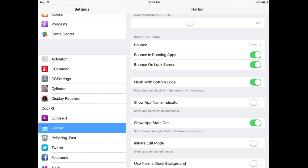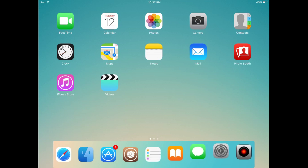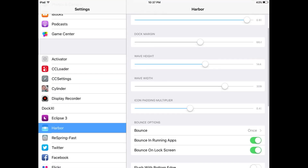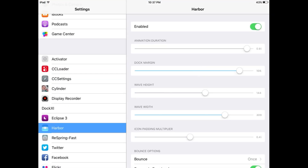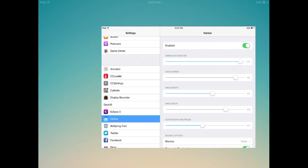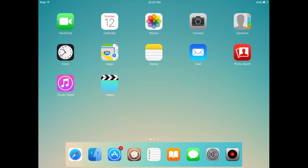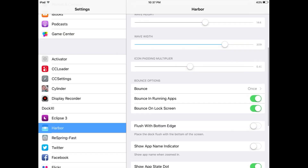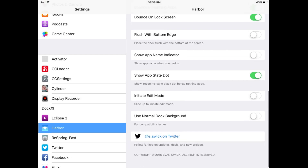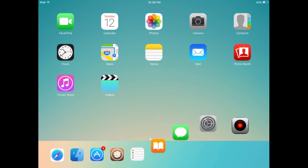For this you need jailbreak access. You can see Use Normal Dock Background and Flush With Bottom Edge options to fully customize the home screen. There are many other tweaks available for iOS 9.3.5. Now you can see I have changed many settings — its loop has also changed. The next setting is Use Normal Dock Background — let's enable Show App State Dot and turn on Use Normal Background.